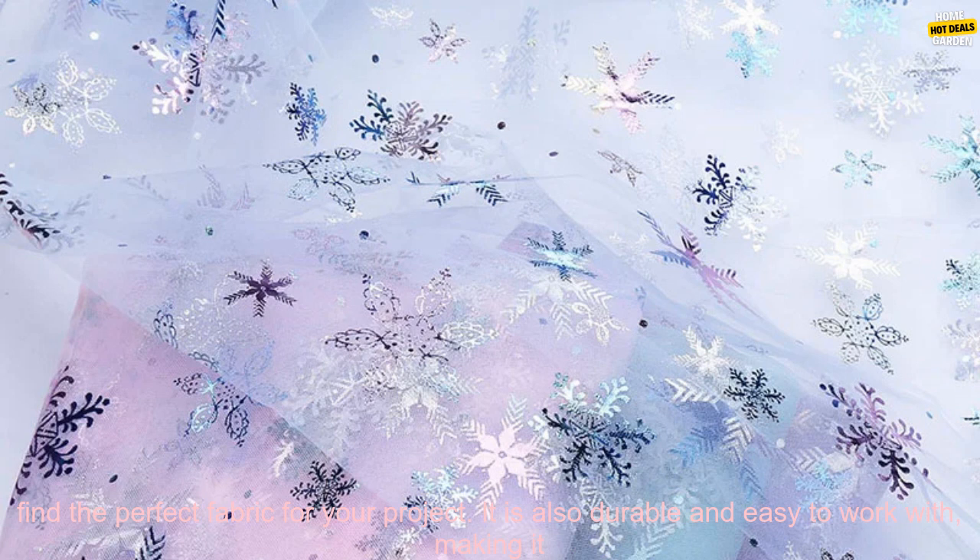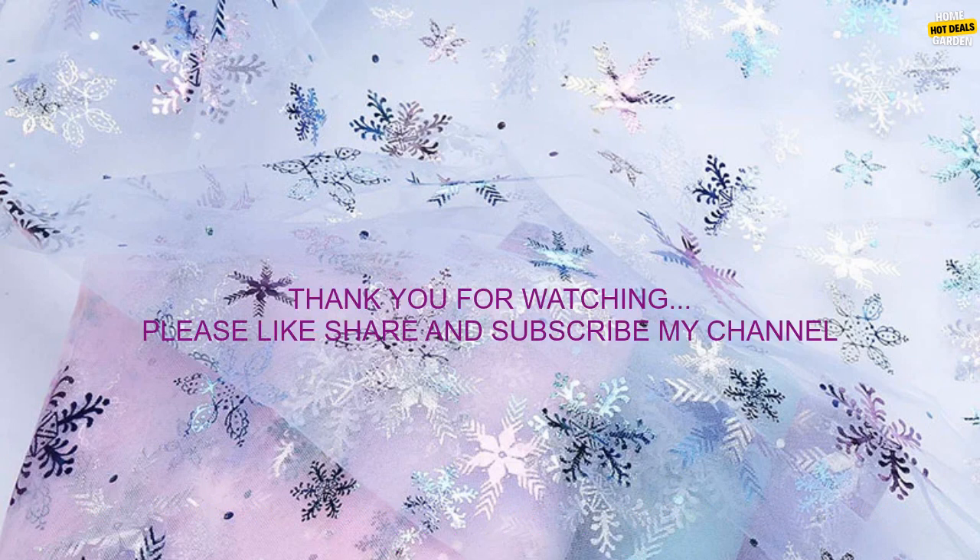If you are looking for a versatile and easy-to-use tulle fabric for your next DIY project, this is the perfect option for you. The fabric is available in a variety of colors and patterns, so you can find the perfect fabric for your project.